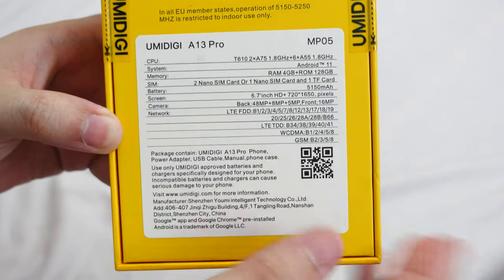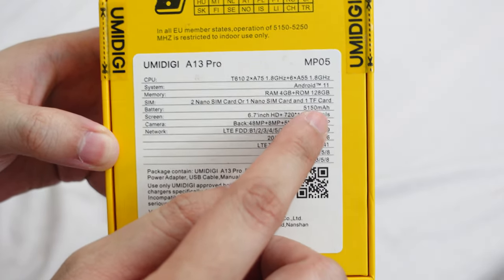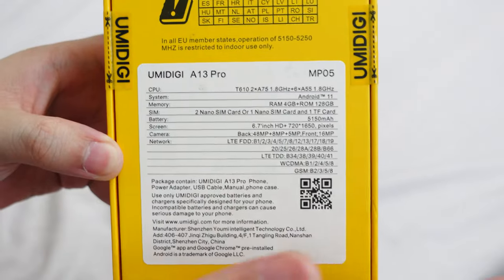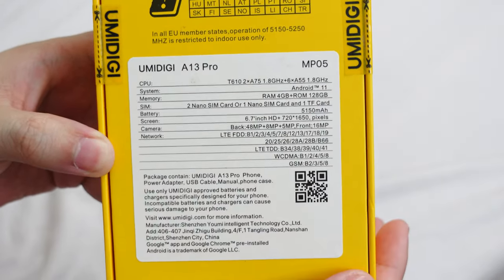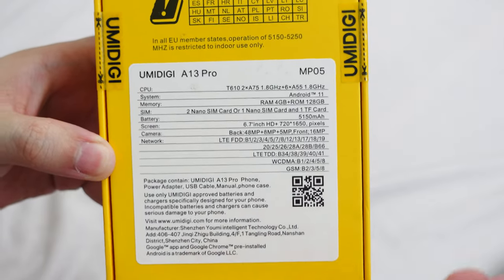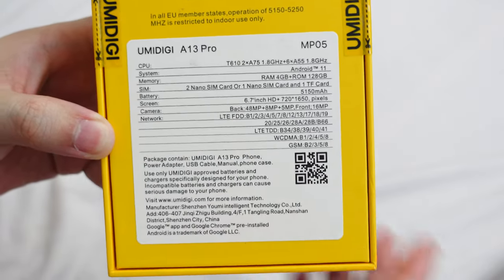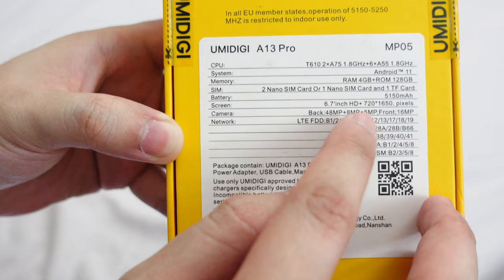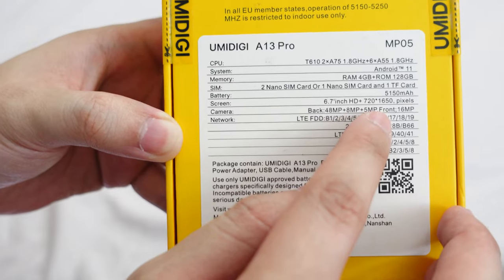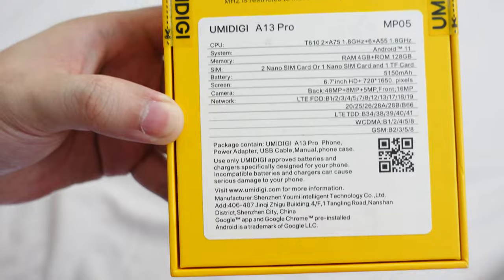We also get a 6.7-inch 720p display — at this price I was actually expecting 1080p. And if I'm not mistaken this is only a 60Hz panel, not 90Hz like the Infinix Hot 11S which has a 90Hz display for around 7,500 to 8,000 pesos. We also have a triple camera setup: a 48MP main sensor, 8MP ultrawide, and a 5MP macro, plus a 16MP front-facing camera. And no, this doesn't have 5G.